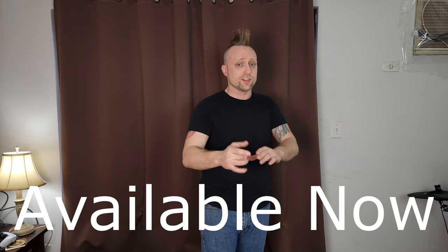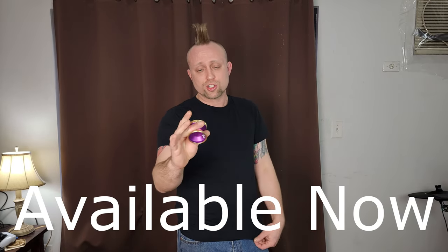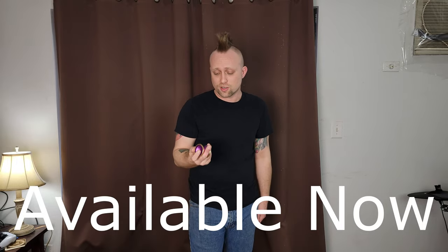Thank you guys for watching. I'll put all the links down below, but it's only available on the Yoyo Friends official store — that's the only place you're going to get this. I'll also put links if you want to check out their Instagram and all that good stuff. Shout out to Yoyo Friends for hooking it up with this yoyo and letting me have a first-hand look. I appreciate all your support — smash that like button, and until next time, peace out.